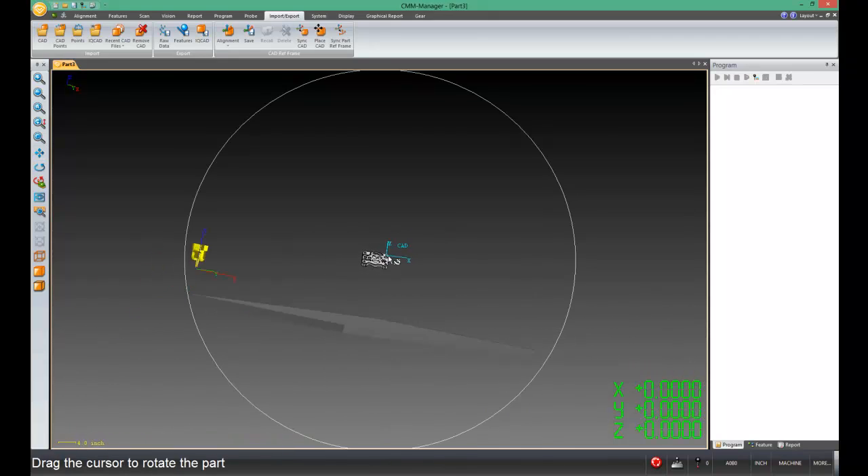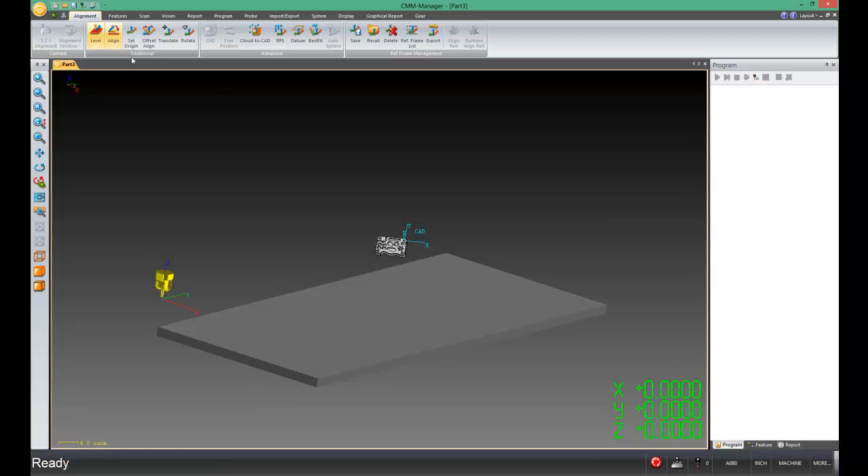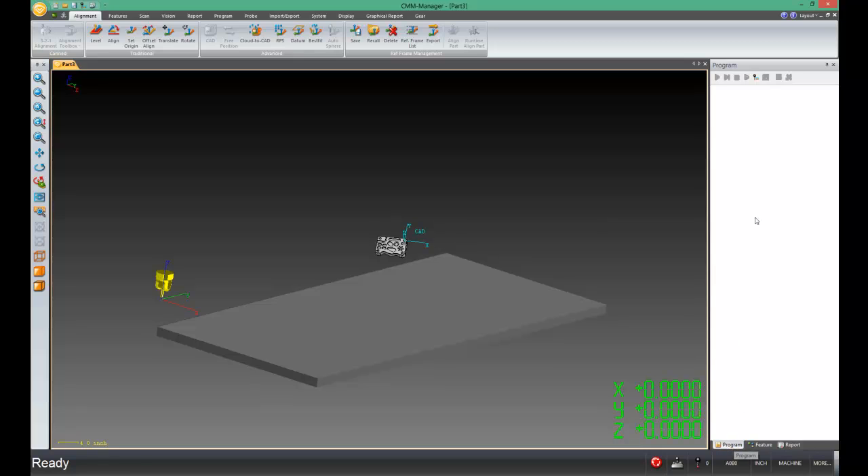Now that the axes are square to the part, I'll come over to the Alignment tab of the ribbon and recall the machine coordinate system. Looking on screen, the colorful trihedron is actually at the machine coordinate system right now. However, I don't want to assume anything, so I'm going to go ahead and recall the machine coordinate system anyway just to make sure that's correct. It's not hurting anything, and since we're not in teach mode, it's not writing any command into my program.